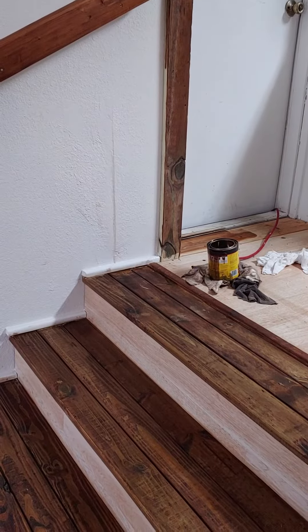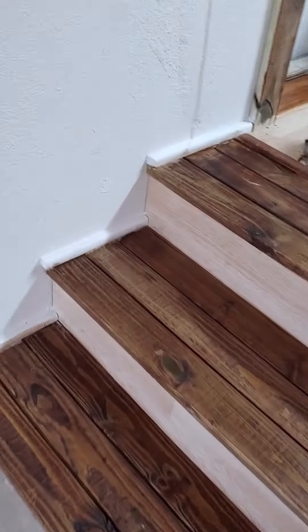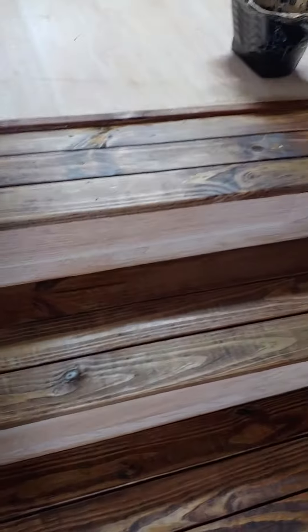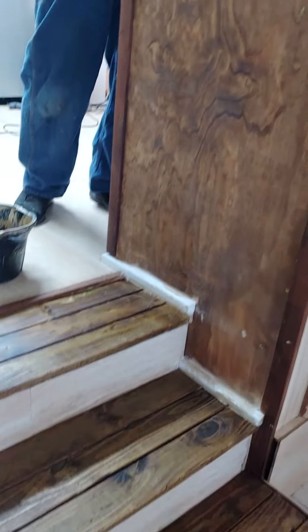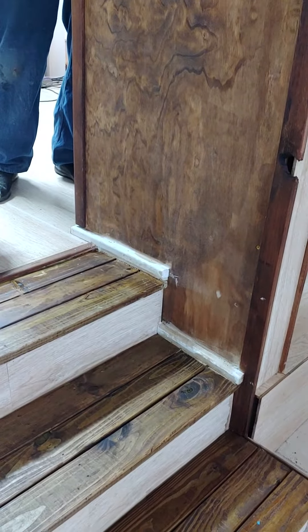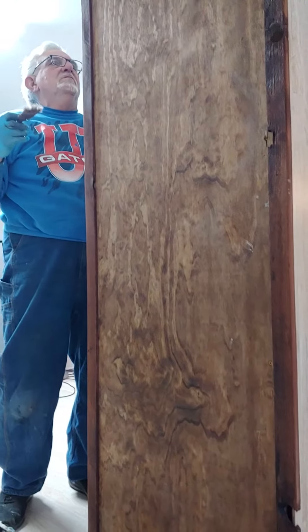And we're all high as a kite on the smell. Awful. That's great. It doesn't even faze me. No, no, no. But I'm getting used to working on it. It's a little windy. Well, it looks great. Thanks. You're welcome.